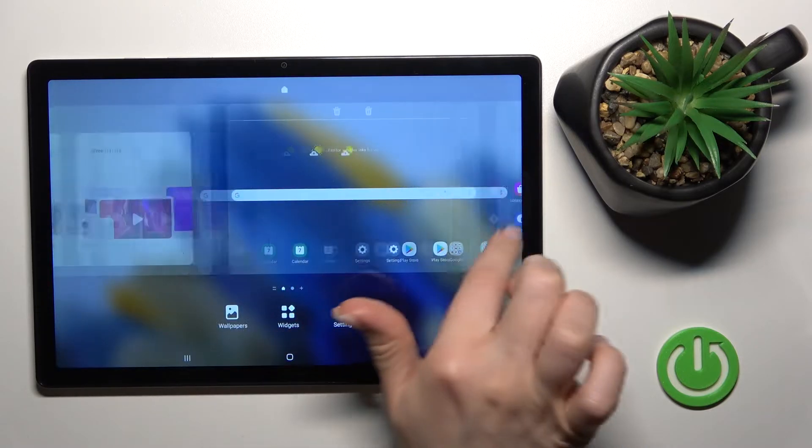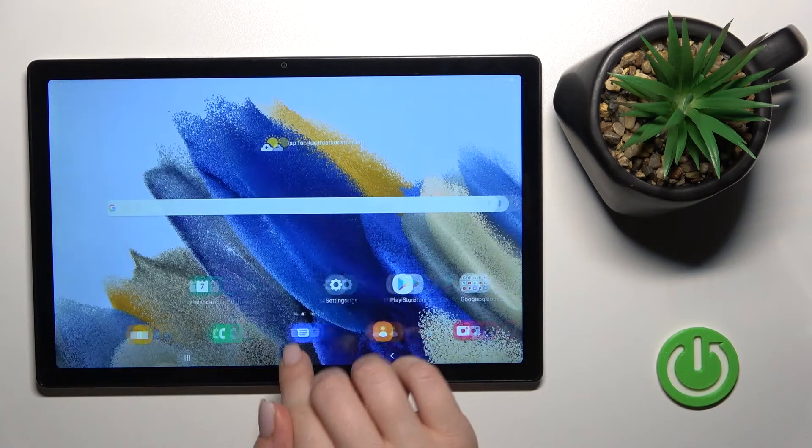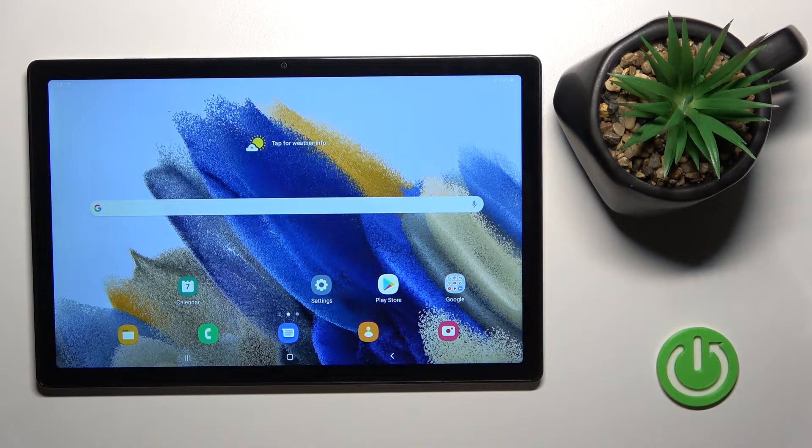And just to turn it on again, by the same way go here, click once on the switcher to turn it on, and by this way you can see that we just successfully activated again Samsung Free.